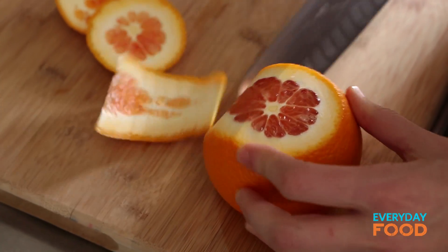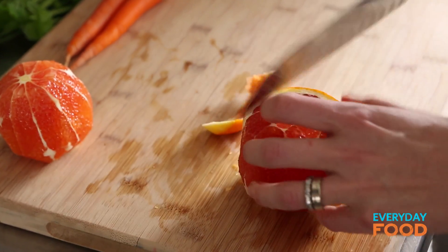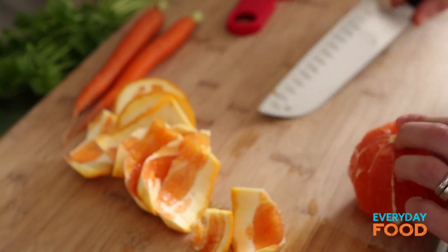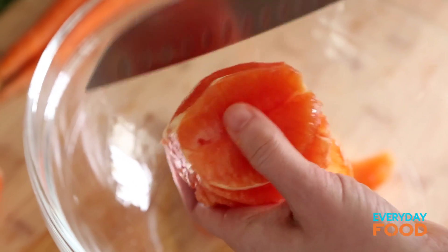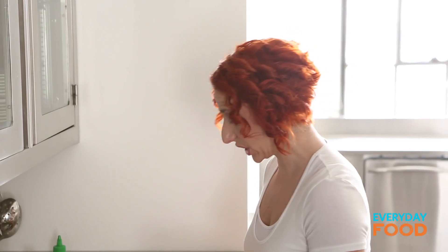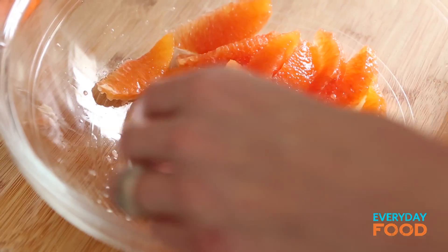You need to supreme two oranges. They can be navel or they can be cara-cara, which is what these are. I just like the beautiful color of the cara-cara. Remove the peel and the pith from the oranges and discard those. Then go back in — if there are any little pieces of pith attached to the orange, get rid of that. Cut between the membranes, allowing the segments to drop into the bowl. You're not using the orange juice for the dressing this time, but if a little bit collects in the bowl, don't worry about it. These oranges are going to be the base of a delicious citrus and vegetable salad to go with the poached shrimp.